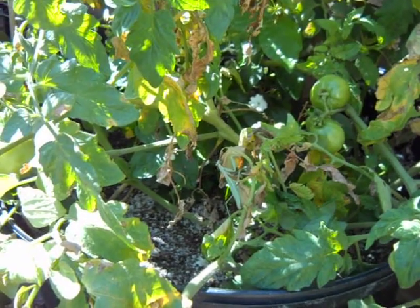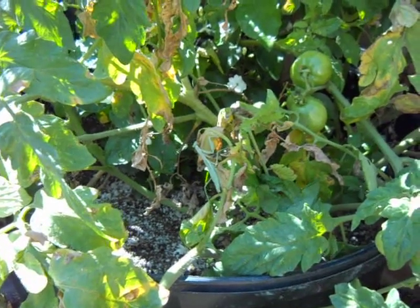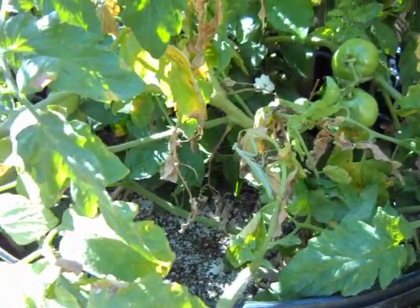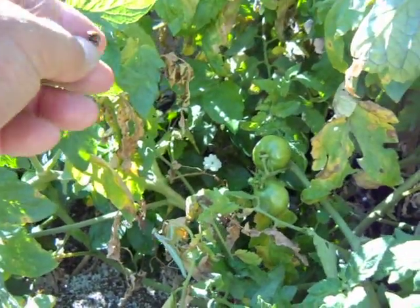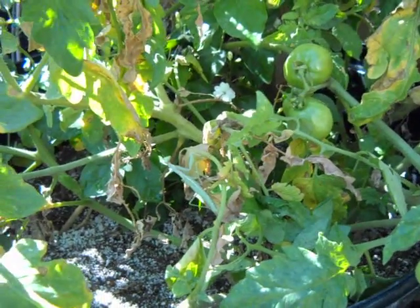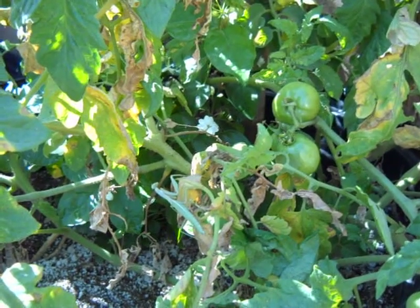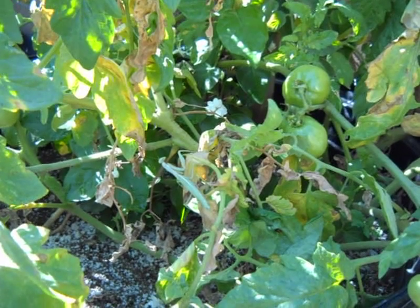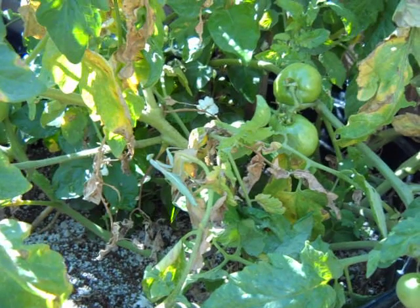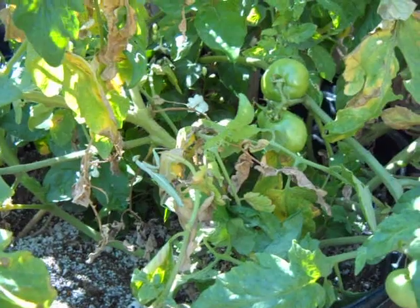Praying mantids can play an excellent role in controlling your larger pests in the backyard. They're entirely compatible with ladybugs — they won't eat them and the ladybugs are not going to eat the praying mantid. Praying mantids are excellent in controlling larger pests that ladybugs won't eat, especially different plant worms, tomato worms, loopers, and beetles.